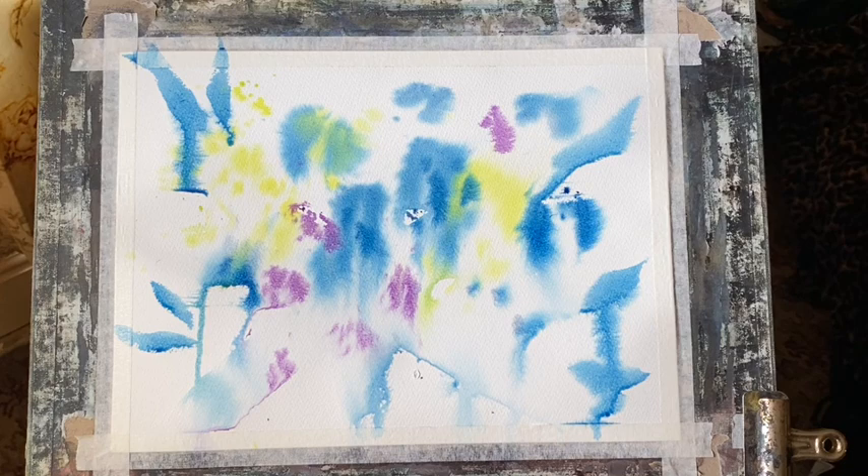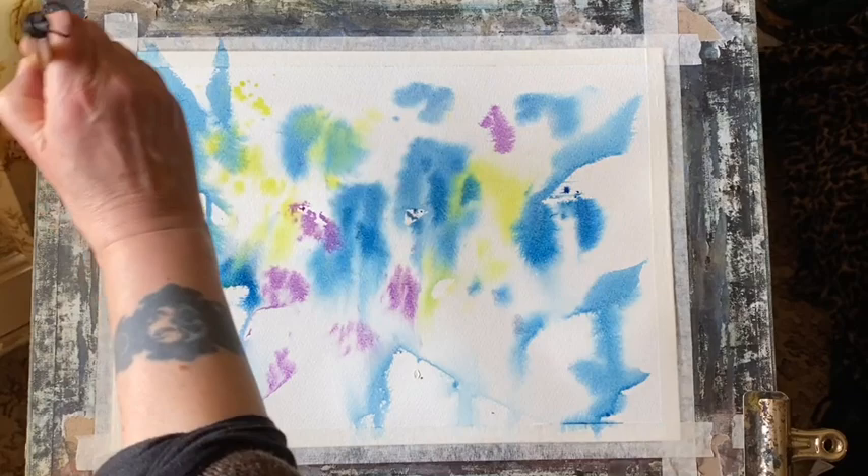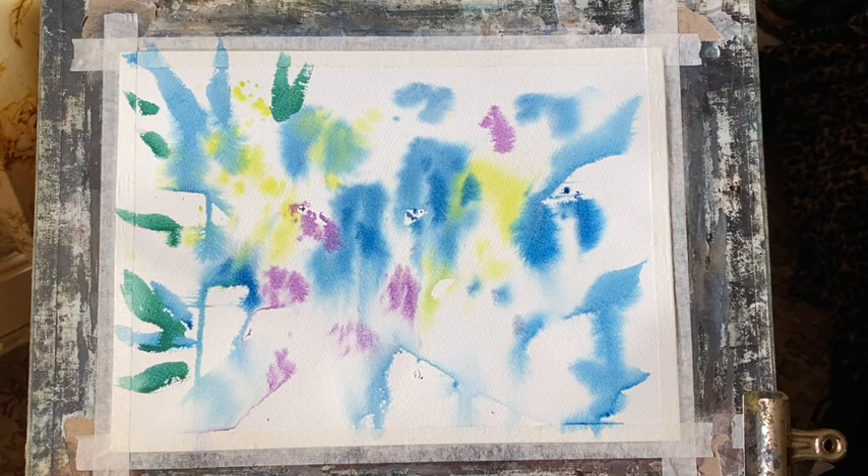Some of the leaf shapes are going on to where the paper is wet, some where it's dry, so I'm getting soft and hard edges and some diffusions. You can see also on the left side where there's dry paper and the paint is stopping in kind of angles — that's giving me some quite nice effects. I'm doing the same with these leaf shapes.